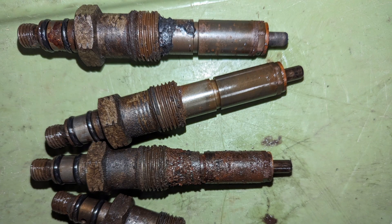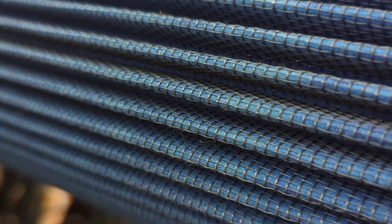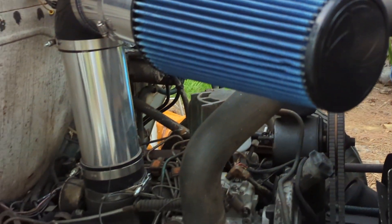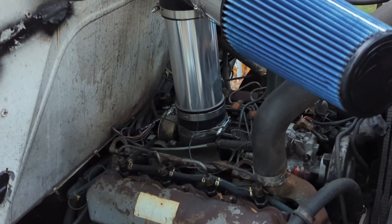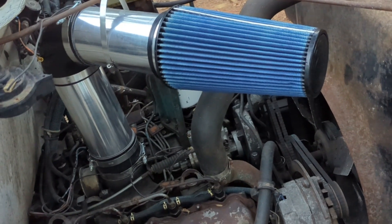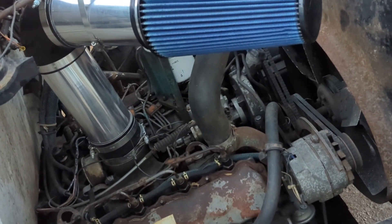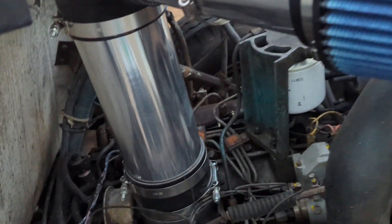Also yanked out the injectors trying to figure out this smoking problem I still had. Thought replacing the injectors would help. Also finished the intake — I almost forgot about that. The five-inch tube, I got some fittings and was able to get a cone filter on there. Not sure how I'm going to mount it yet or if I'm going to make a bracket to hold it up. I just threw a hose clamp on there for now.